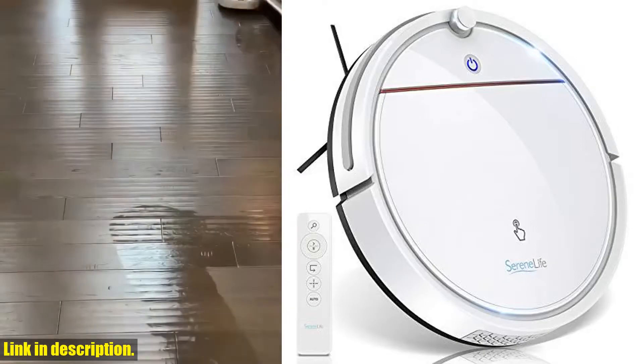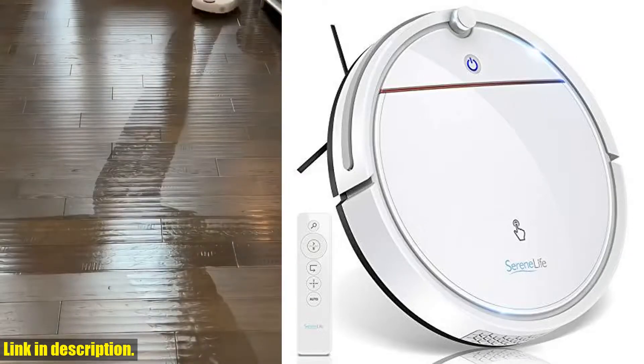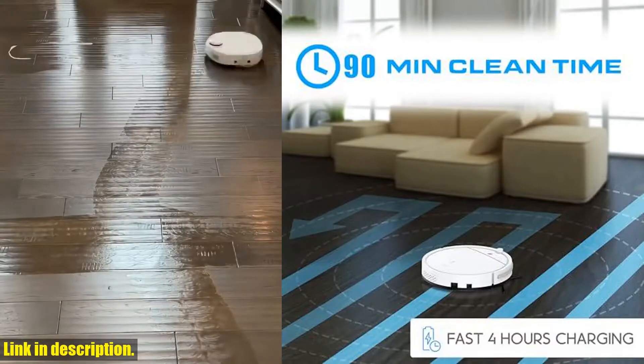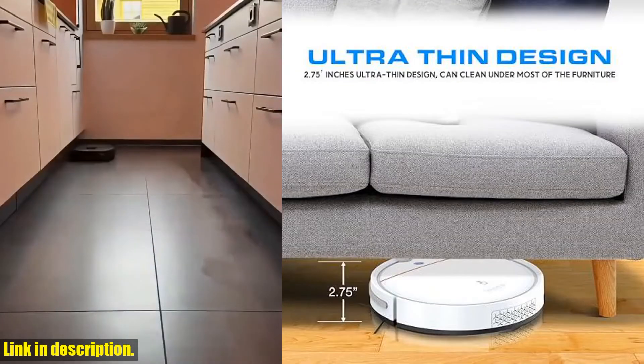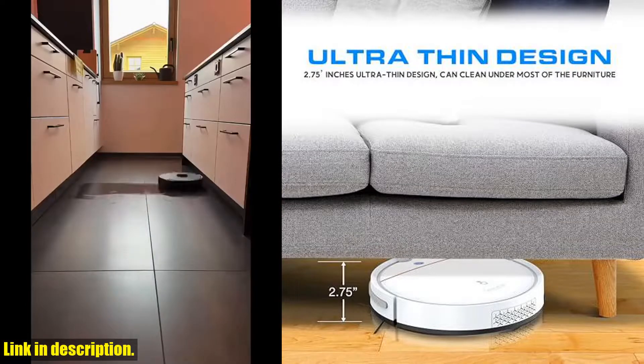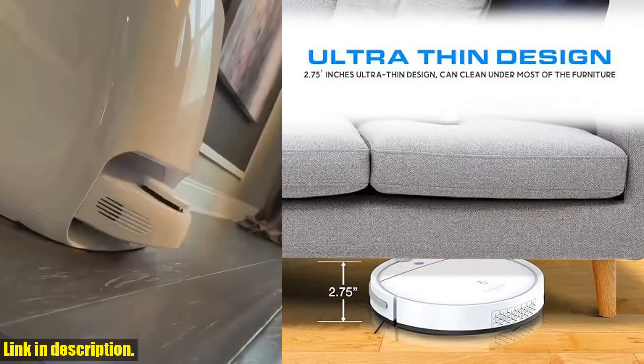Hello and welcome to our channel. Today we are going to talk about the Serenelife Smart Automatic Robot Vacuum Cleaner. If you're tired of spending hours on cleaning your floors, this slim rechargeable electric robotic vacuum cleaner is the solution you've been looking for.